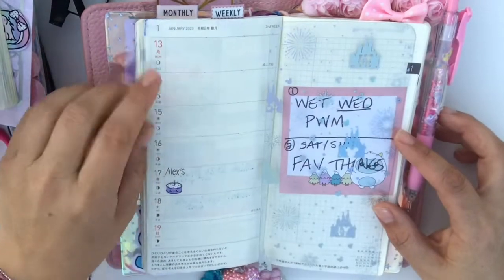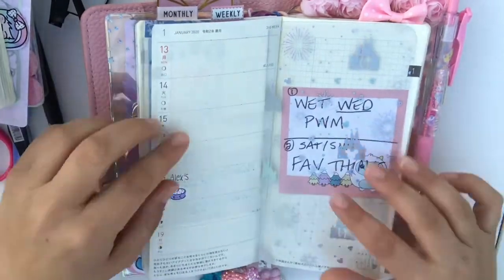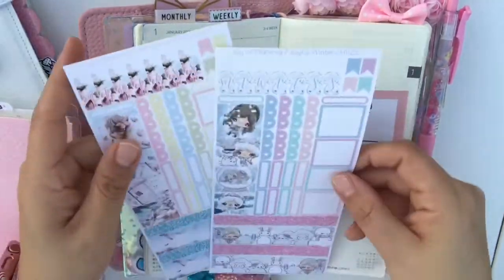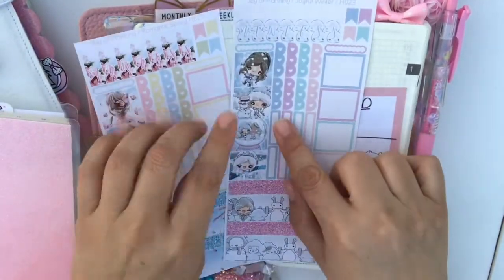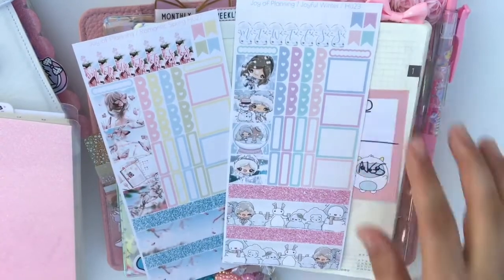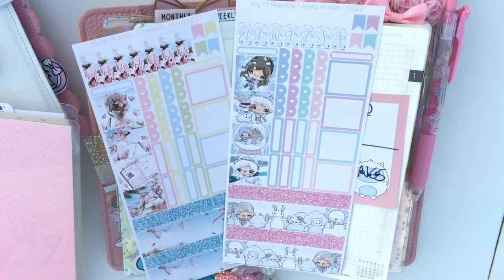Hi you guys, welcome to my channel. Today I'm going to be doing a plan with me in my Hobonichi Weeks and I am going to be using a kit from Joy of Planning. It's winter and it's adorable, but I got both kits and I'm going to switch the top washi.